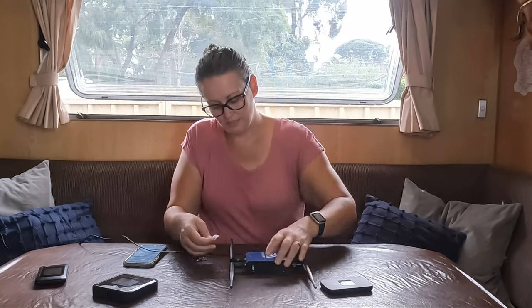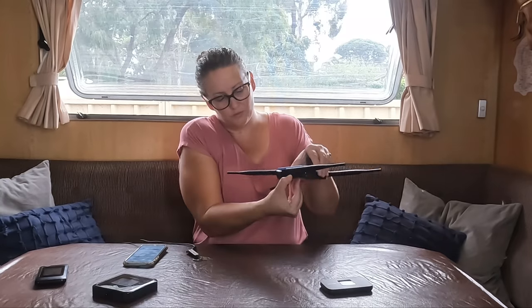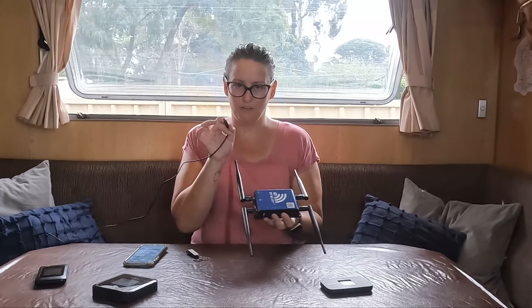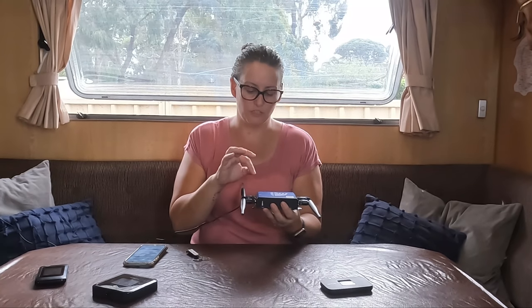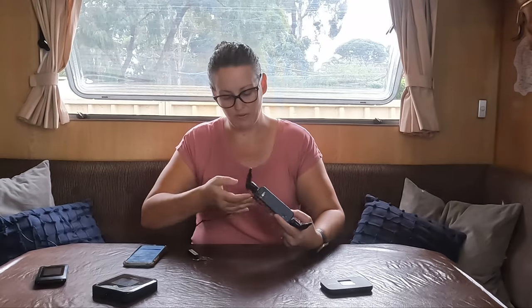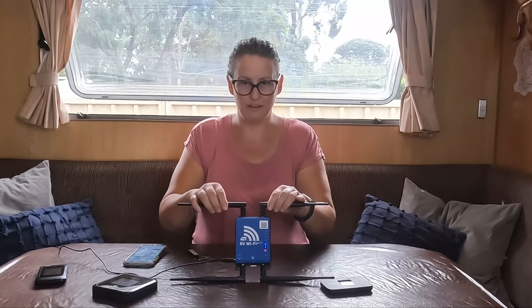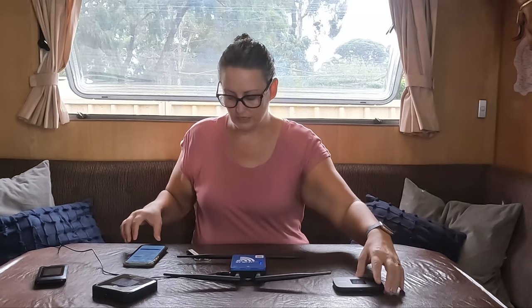I'll just plug the SIM in — you need to use a nano SIM. Put the SIM into the device, and make sure the power is off when you plug it in, because if you're changing between Optus and Telstra, it needs to reset. Once powered on, it'll go through and do its thing before you can connect.